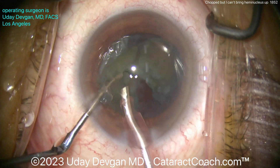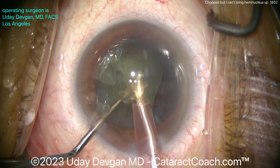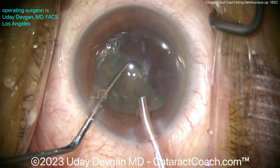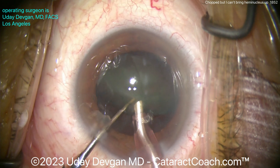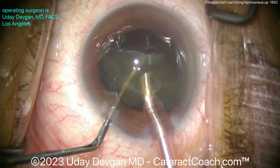It looked like the chop was all the way through, it looked like we propagated the chop completely, but in fact there were still some adhesions between the two halves at the bottom of the chop — the very posterior central aspect of the nucleus. Now it's much easier. One half's already gone; we can just rotate this a little bit, get the other half up, and then of course you can sub-chop it if you need to or just emulsify it — pretty easy.